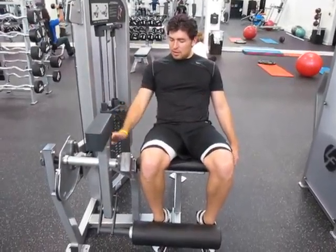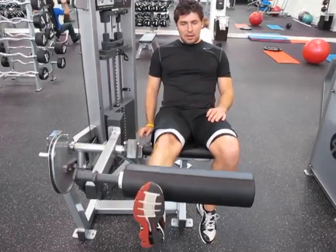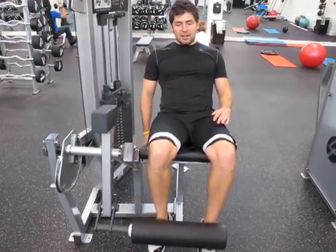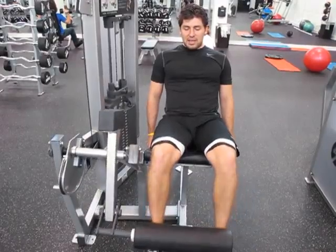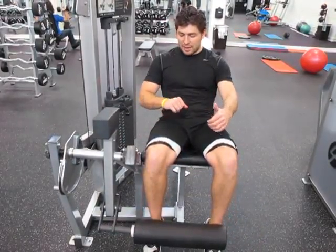Sit back. One leg — really explode on the way up, come down slowly. Do that 15 times each leg. And then once you're done with both legs individually, do one set of 15 with both at the same time. It should really, really suck — you're only doing it right if it does.